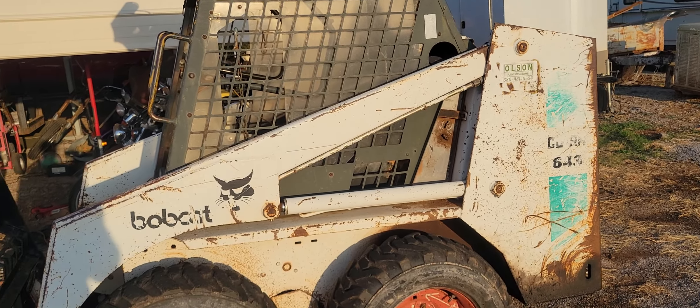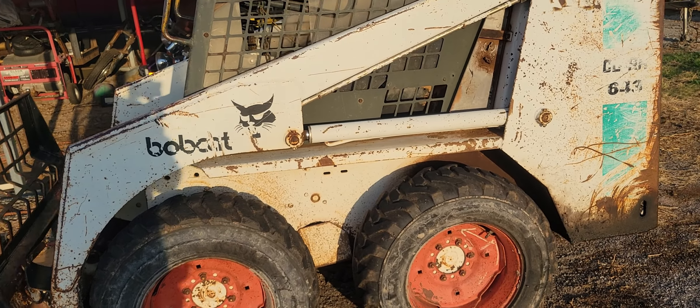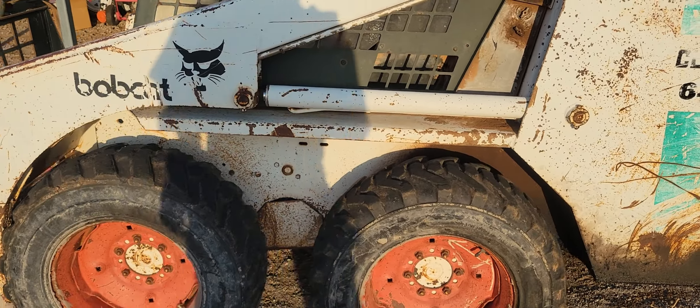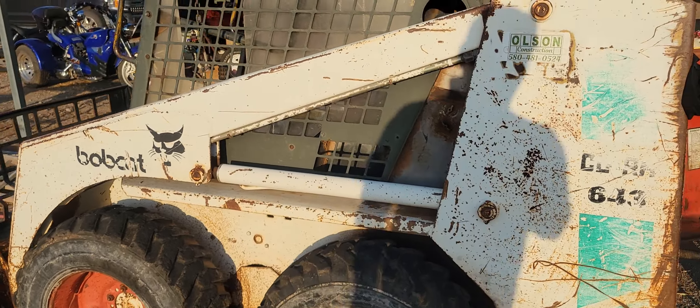You guys will probably think I am the most sketchy redneck you've ever met in your life after this, but that's okay — it might be true. So anyhow, here is my Bobcat and it is a good little running tractor. I have put thousands of hours on it. This thing has moved more dirt and concrete than it should have in one life, but it's an awesome little one. It's got a five-foot bucket, plenty big enough for anything we're going to do around the farm.